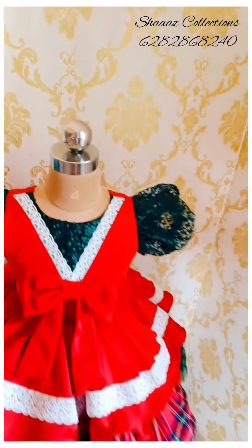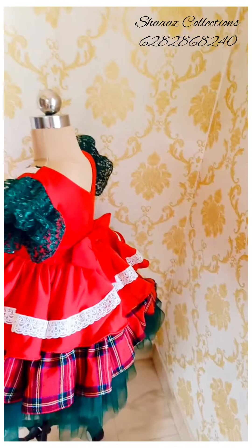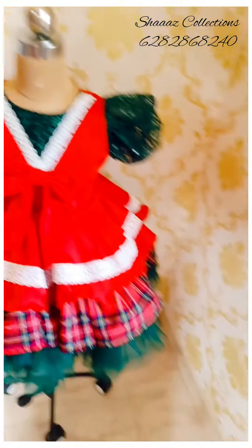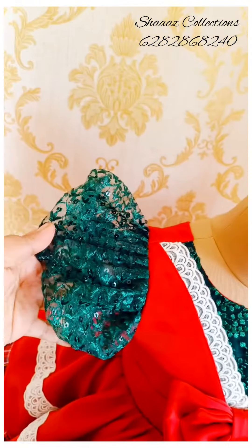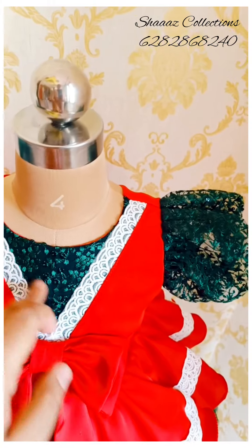First, we have a frock in a vintage style. We have a frock in a very good way. We have a photo shoot. We have a red portion in the middle. The check material is made in the net. It has a puff sleeve. It has a green sleeve in the net.